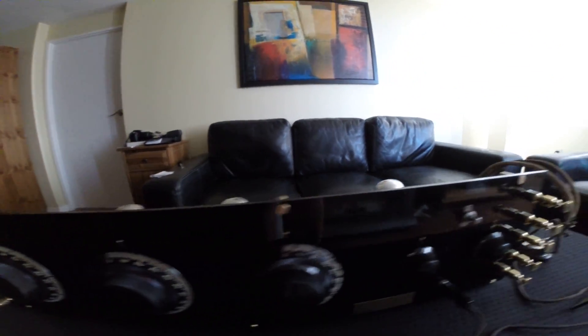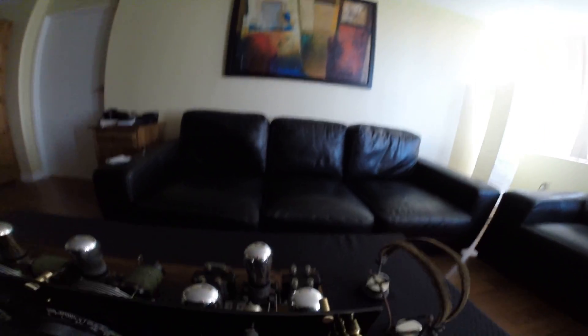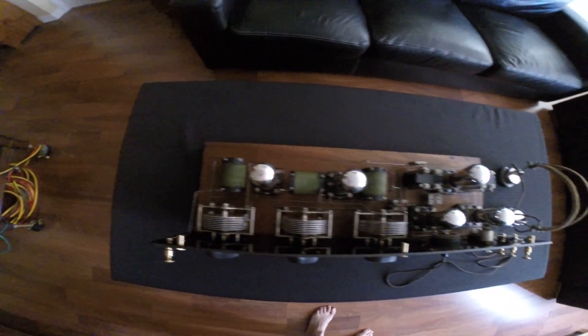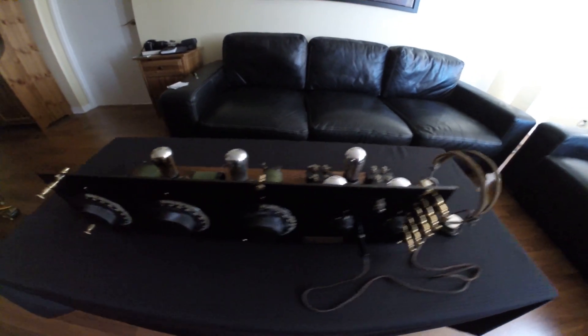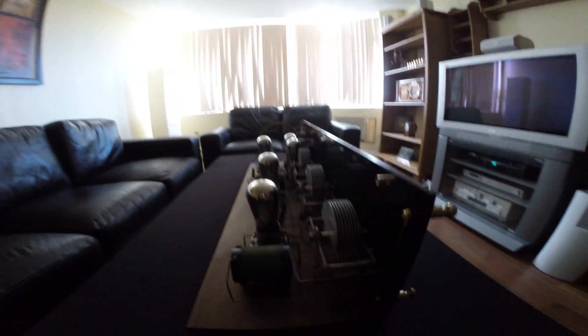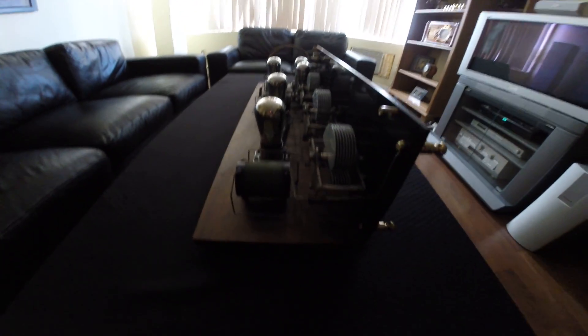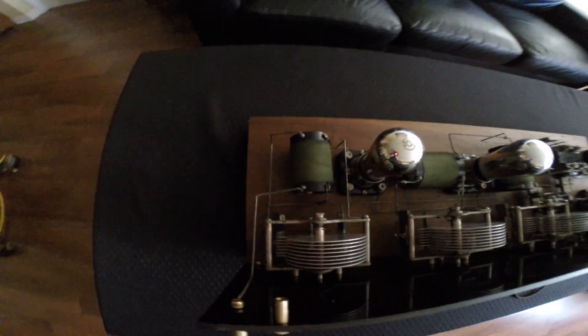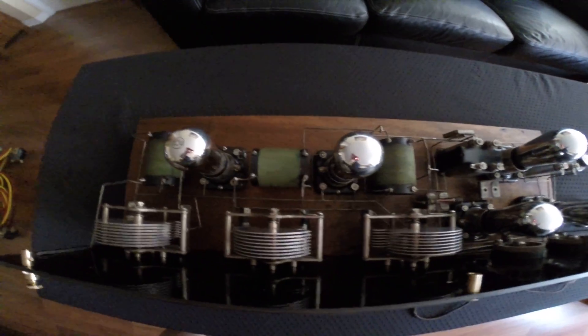We have knobs for different tuning settings. Here are the antenna and ground binding posts. Let's slowly go around to see how the radio looks, and then let's go from a different perspective to see the other side.